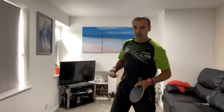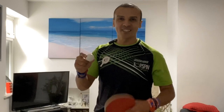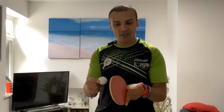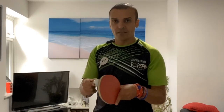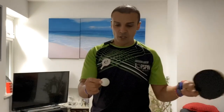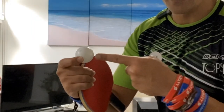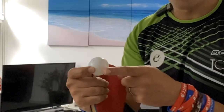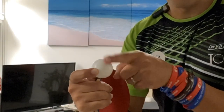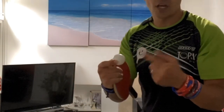Tip number one: understanding that the ball is round. I know that sounds silly, but what does it mean? It means that we want to try and go around the ball to generate spin. Many of us naturally go through the ball, and when we're going through the ball it's as if we're penetrating the ball — therefore we are not able to generate rotation. If we want to generate rotation, we've got to make sure that we are caressing the ball to generate a specific type of spin.